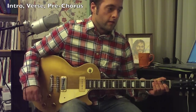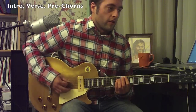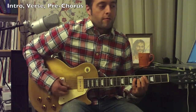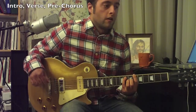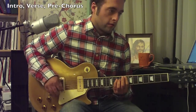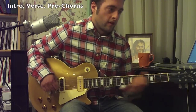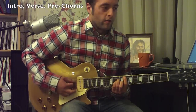When you get to the pre-chorus, you can do some things that are a little bit different. You start with an F power chord — that'd be on your fifth string, eighth fret. Then you have a Db power chord, so that would be on your fifth string, fourth fret. And then you need a B-flat power chord, which would be on your sixth string, sixth fret.